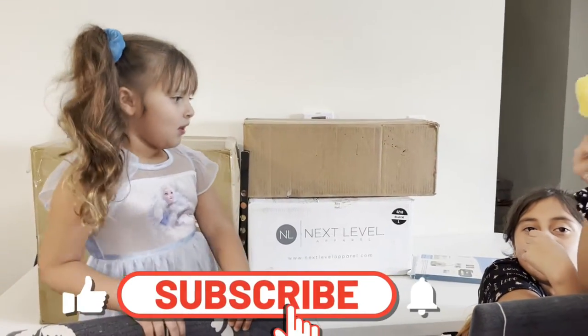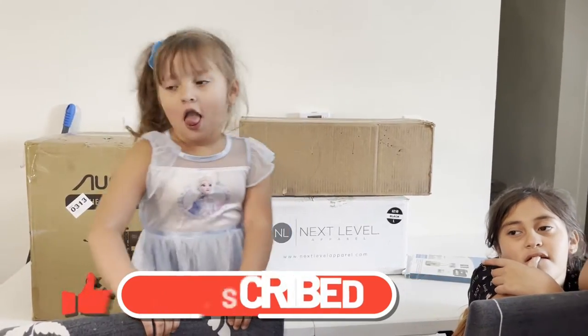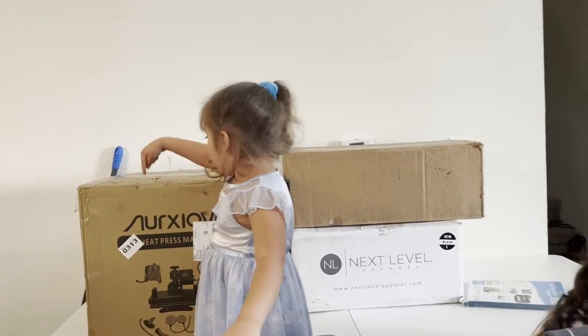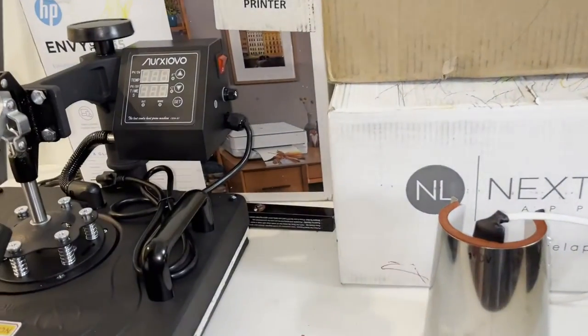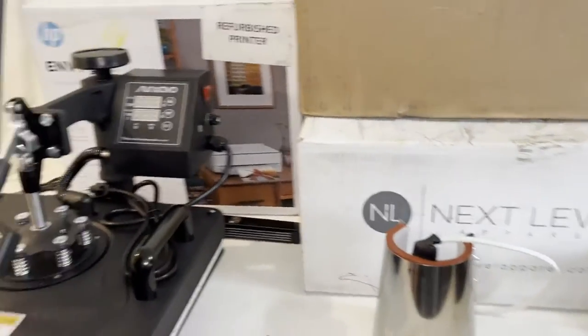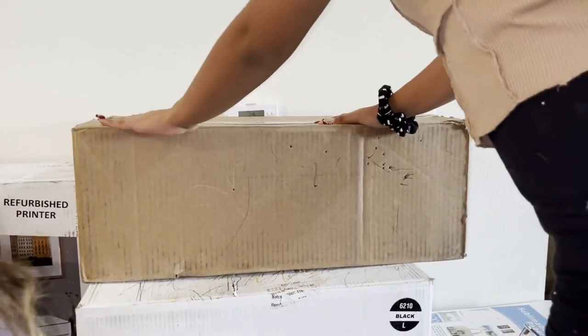Hi guys, welcome back to our channel! Today we are going to be unboxing these — I've had them for so long, and I have my helpers right here. This little one has already poked holes all over the place. Okay, this is a heat press, and it comes with all this stuff. I don't know exactly how to work all this, but we're gonna learn.